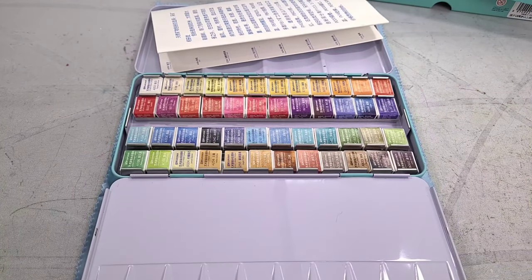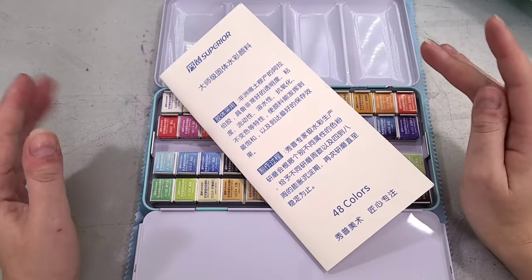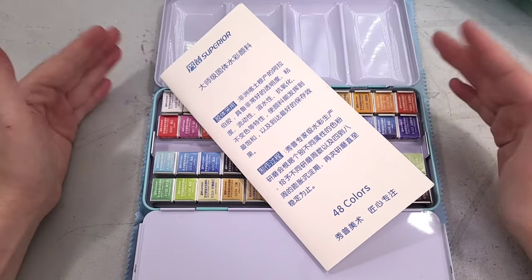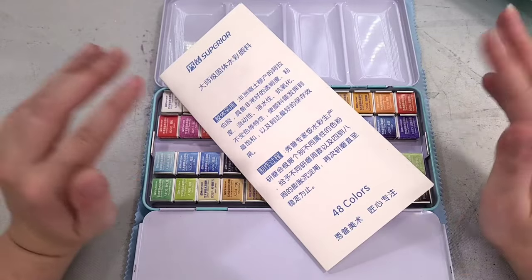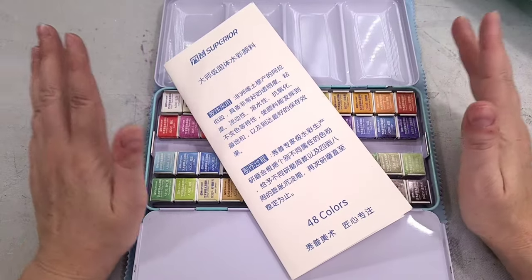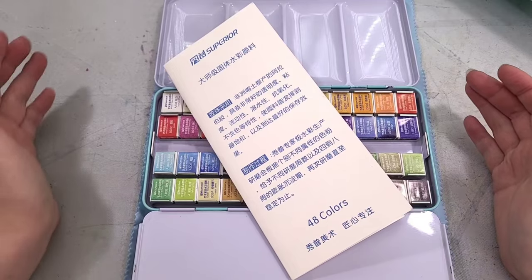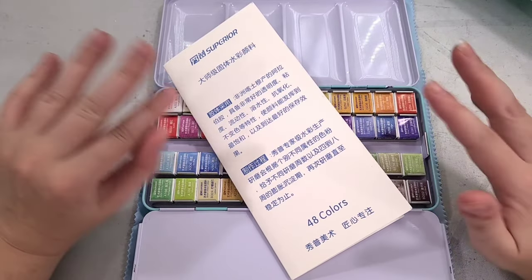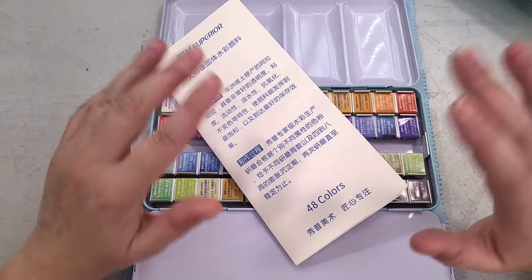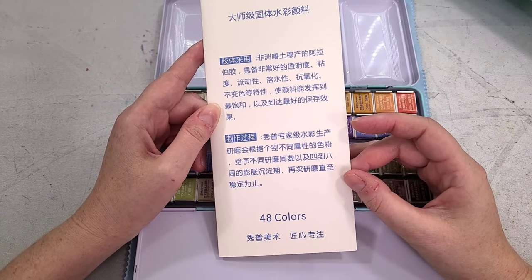Thanks to Google Translate I can give you guys at least some idea of what the pamphlet says. A disclaimer if you're new: I unfortunately cannot speak or read any form of Chinese — not Cantonese, not Mandarin — so I am reliant on Google Translate. And while Google Translate has opened up the world to me in terms of art supplies, it's sometimes to be taken with a grain of salt. So if there's some weird language going on, that's probably Google Translate just mistranslating things.